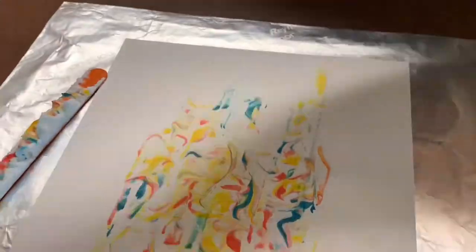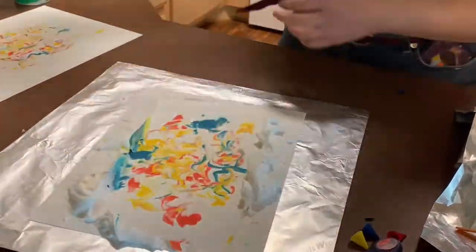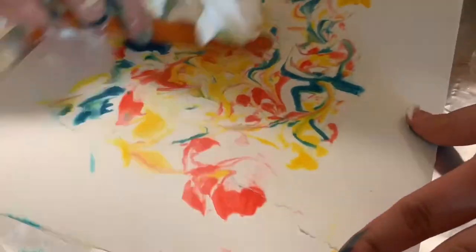So I decided to press on it again with a little more pressure to see what happened. It might have been a little too much, but you can see the design comes out a bit more vibrant.